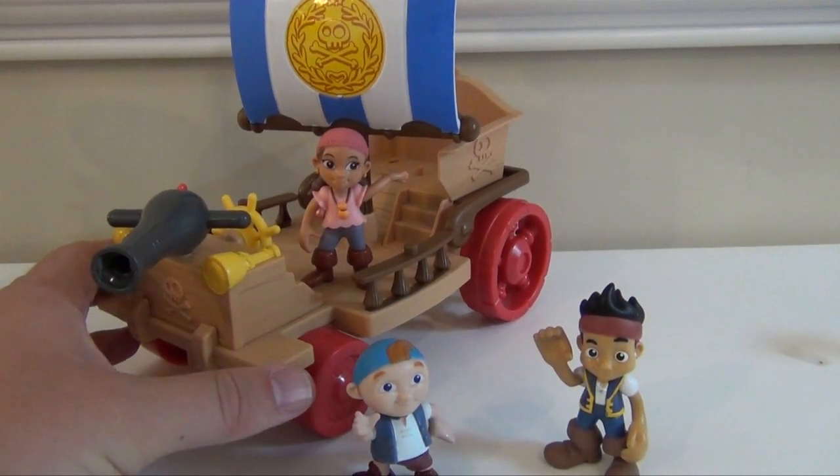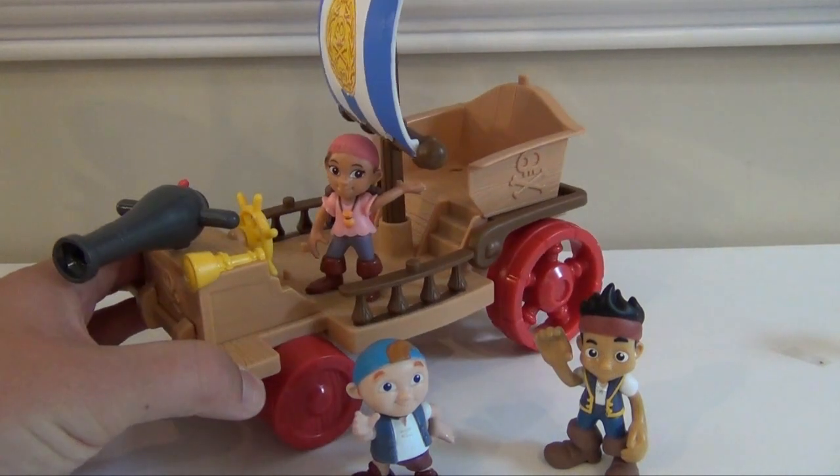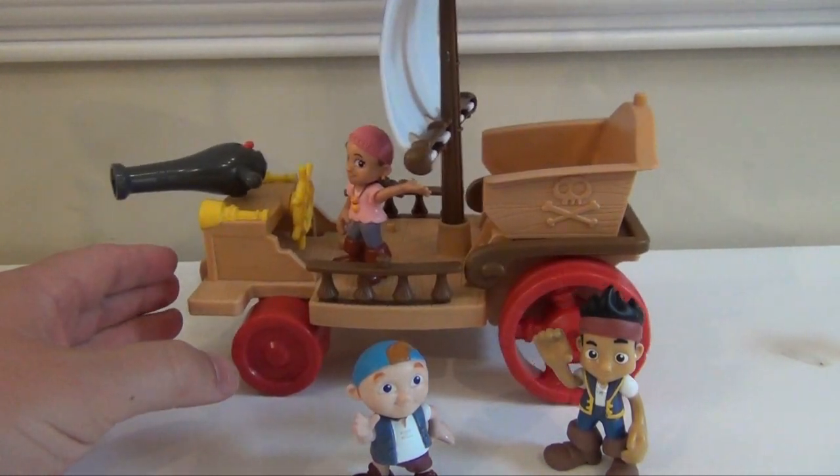A few things about the Sail Wagon. First, it has a sail, so you can move the sail around so that they can go wherever they need to go.